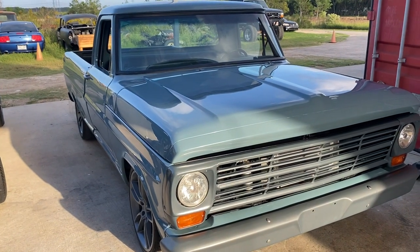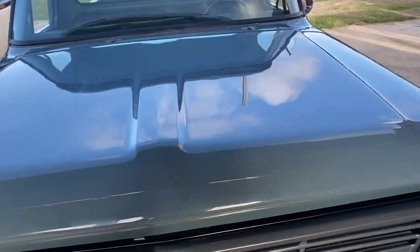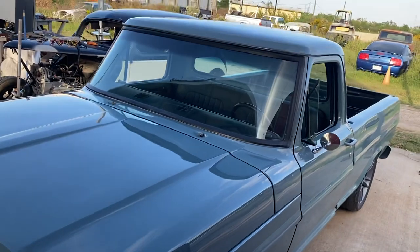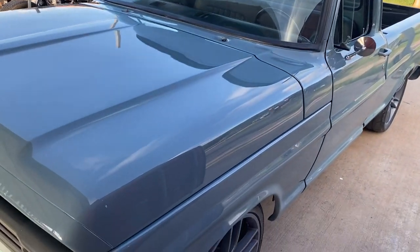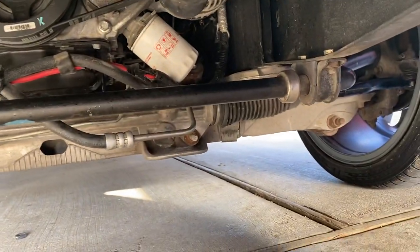Got a '69 F100 that we're building for a buddy of mine, came out pretty sweet. Took everything out of a 2015 Mustang and did the crown vic swap on the front end.